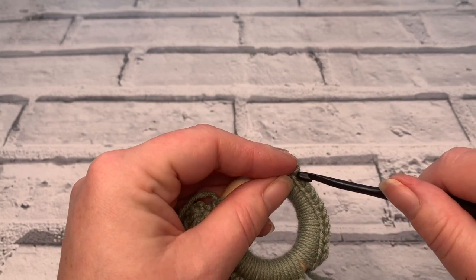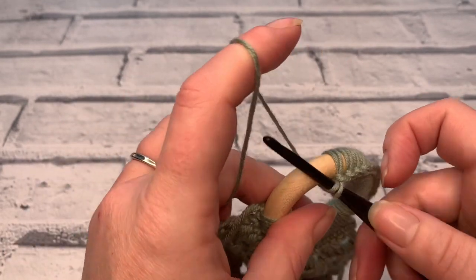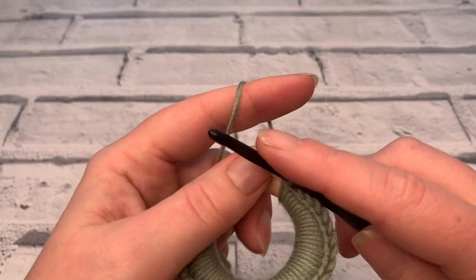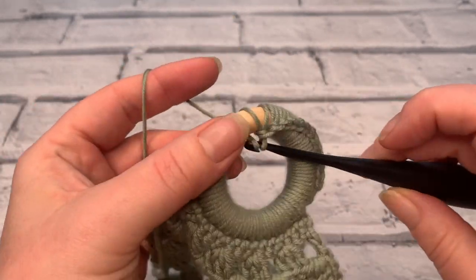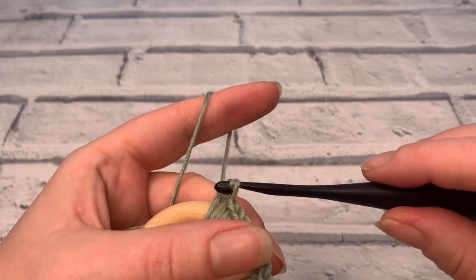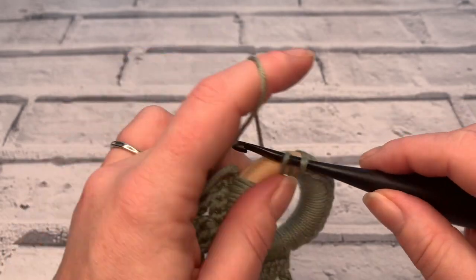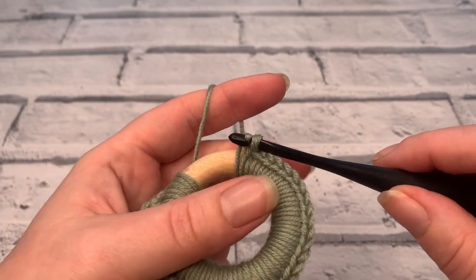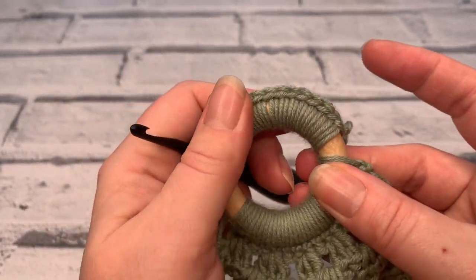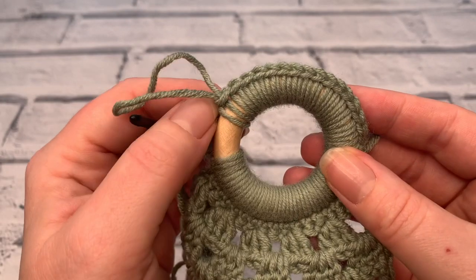Having that extra width makes the hook move a lot more to get it around. Continue placing single crochets around the ring until you have a total of sixteen stitches. You can adjust where your stitches are positioned, but you should have a total of sixteen stitches.